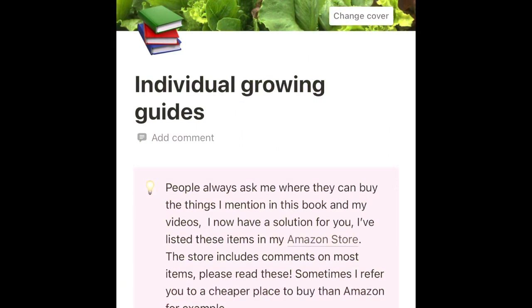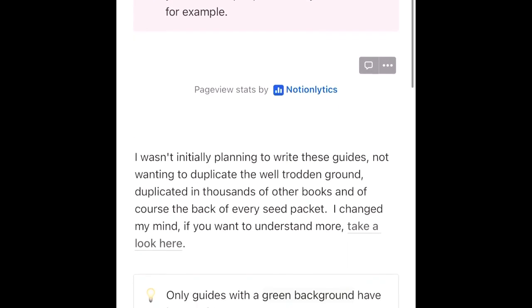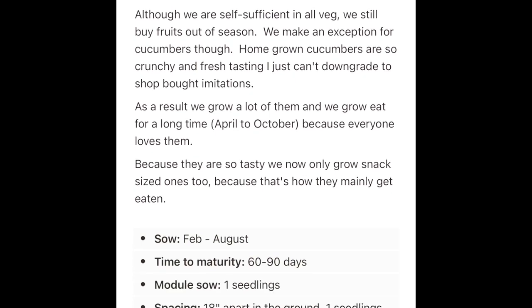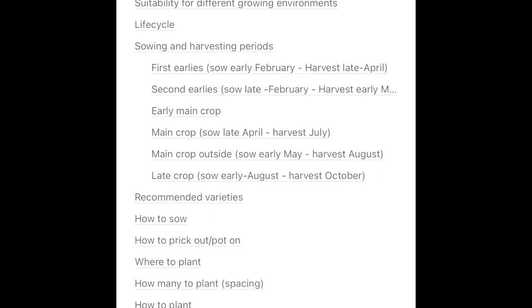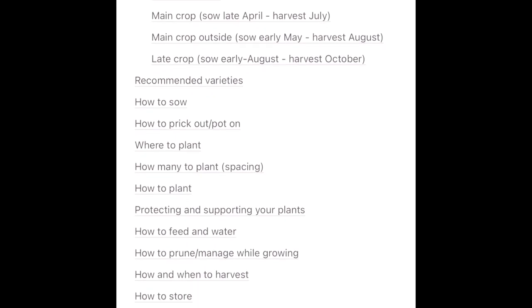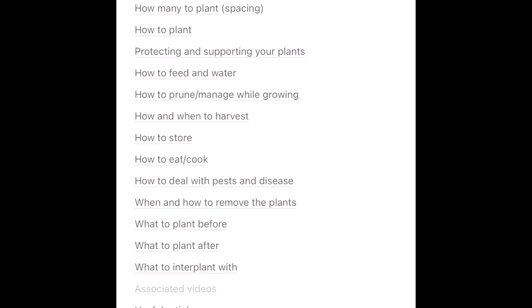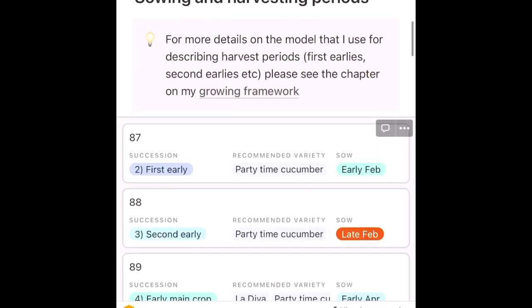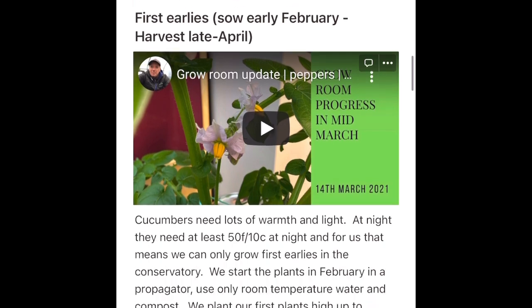For more information on growing cucumbers, the best place to start is my individual growing guide, part of my ebook linked in the description below. Find the individual growing guide section in the contents list, scroll down to cucumbers, and you'll find details of all the successions I sow, recommended varieties, and how to sow, plant, look after, prune, and harvest them. I hope you liked this quick video — my name is Steve, this is the Seaside Kitchen Garden and Allotment channel, and I'll see you soon.